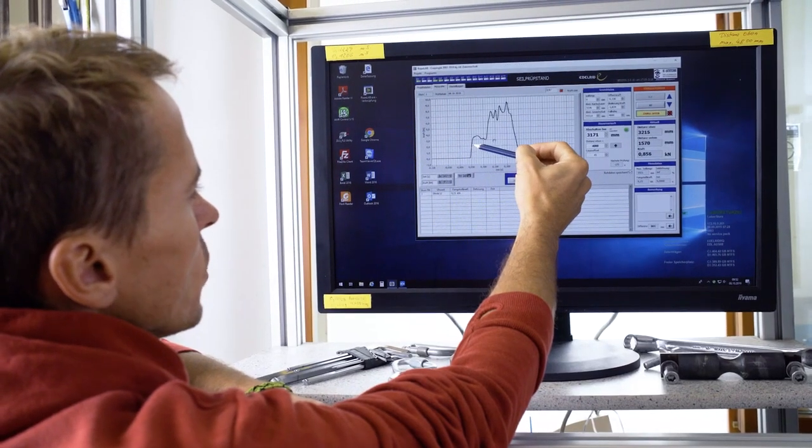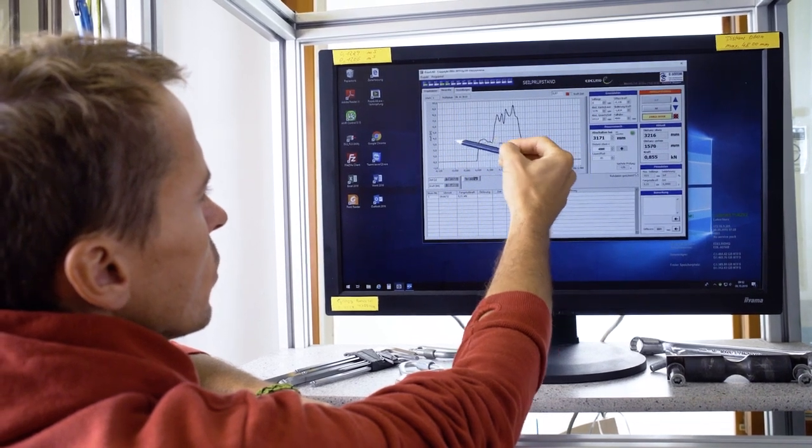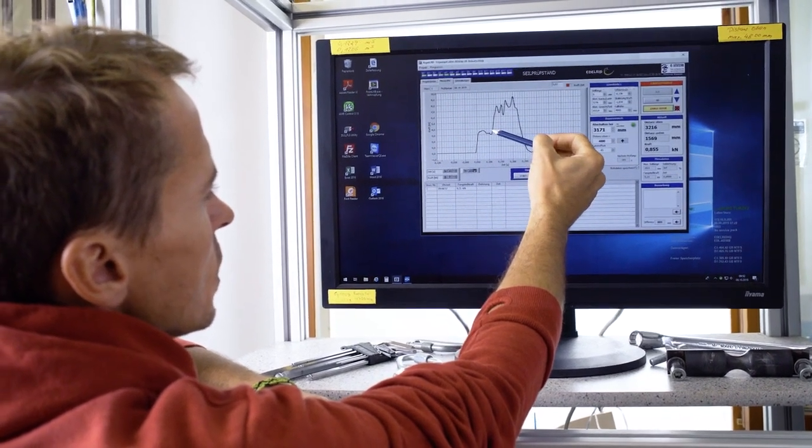Here in the first part of the graph we can identify the first 50 cm braking length in which the single absorber is working. Here the second absorber gets stretched and starts to break open.